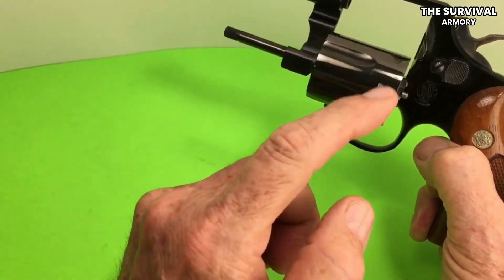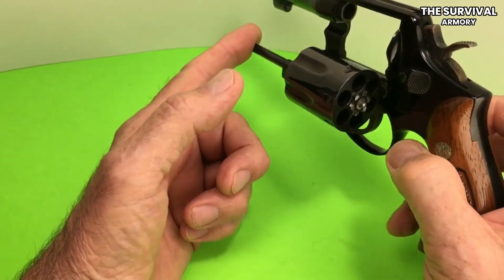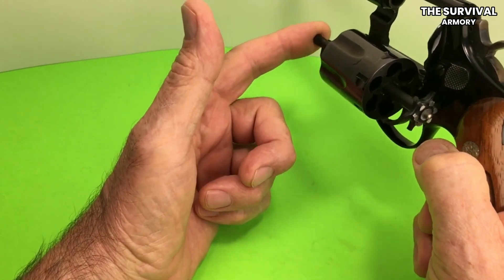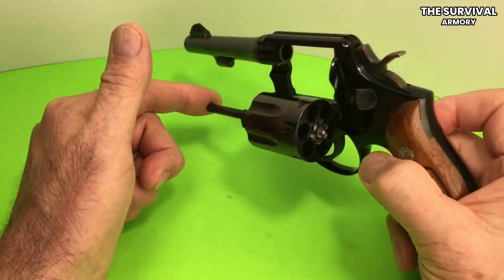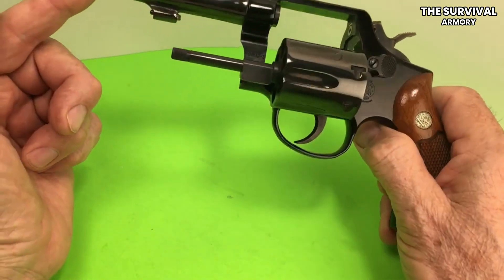The 642 Airweight J-frame can also be used as a backup handgun. Constructed with an aluminum alloy frame, 6 inches overall length, stainless steel barrel, and synthetic grips, the Smith & Wesson 642 is a great compact revolver that's as light as a feather.